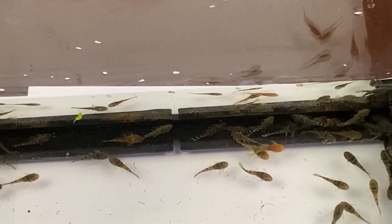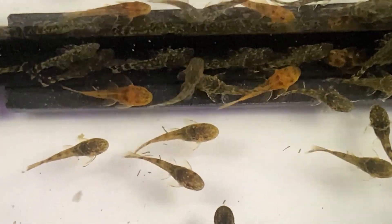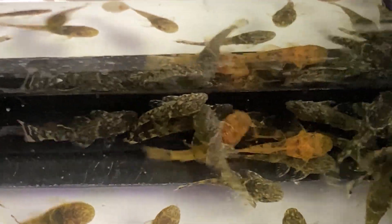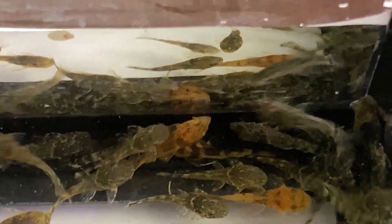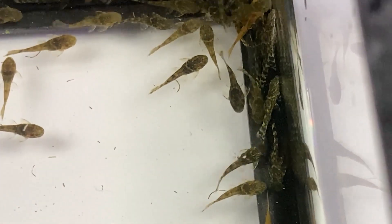So I will continue to watch these guys and watch their patterns and colors as they mature, and we'll see what we end up with. Happy fish keeping, and until next time, take care everybody. Bye for now.